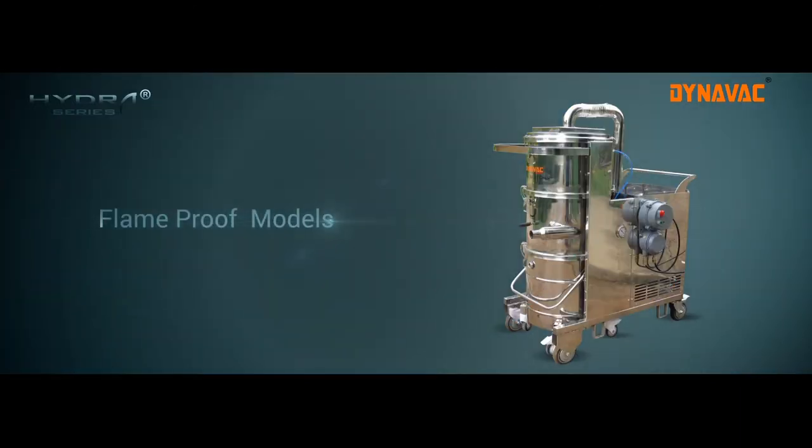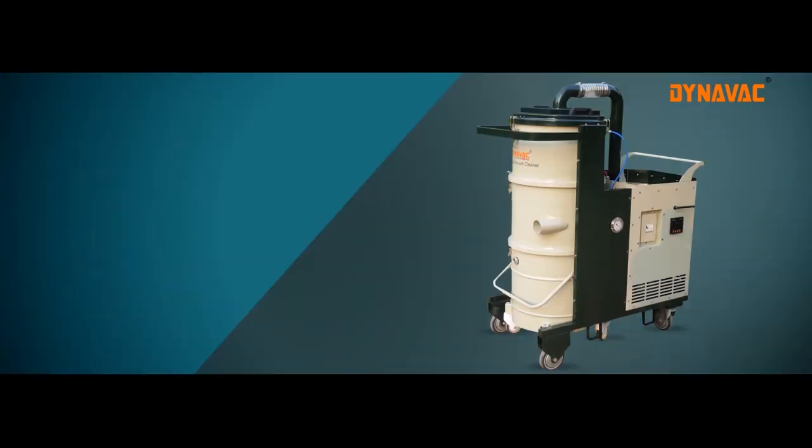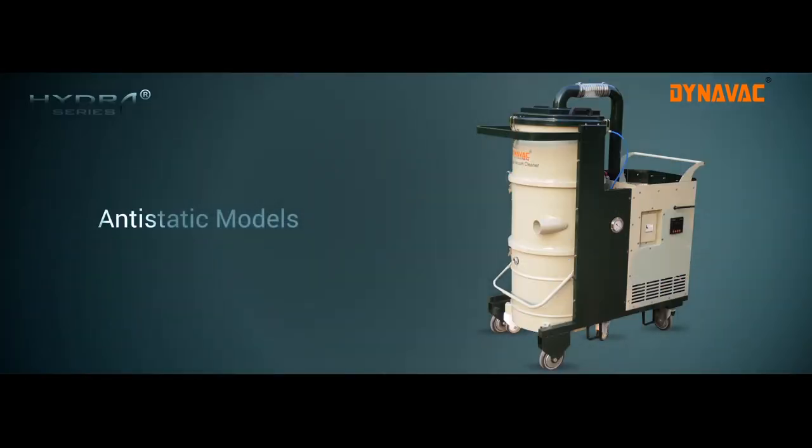Flame proof models, HEPA filter, floor brush attachment, and anti-static models can be provided as a customized option.